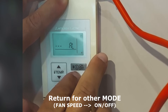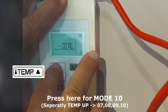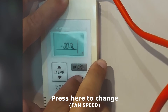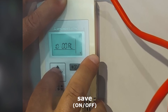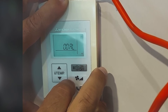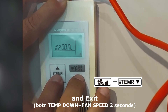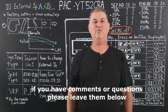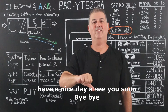Return for the other mode. Press here for mode 10, press here to change, move it to 2, and save. Then exit by pressing for 2 seconds continuously. That's it! If you have comments or questions, please leave them below. Have a nice day and see you soon.